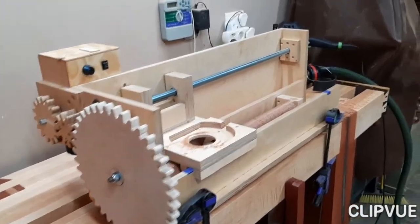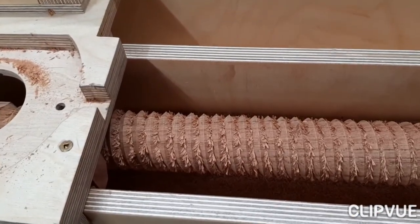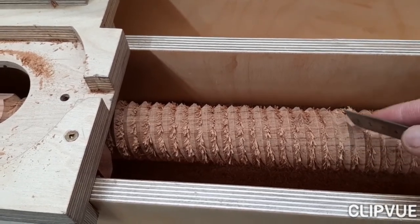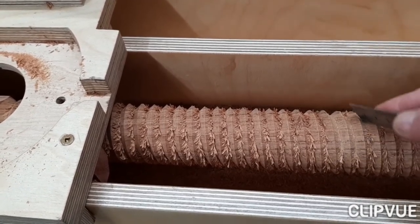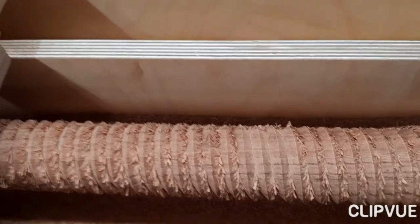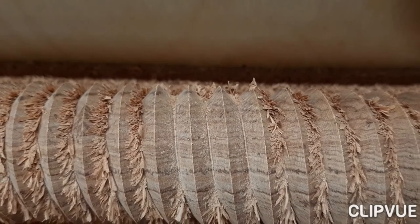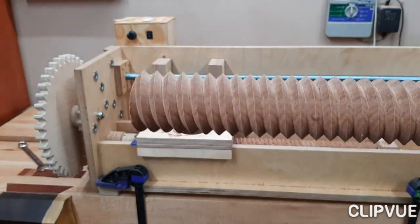There we go — let's have a closer look. As you can see, it's quite fluffy, this thread, but actually not too difficult to get that stuff out. Here is one that I cleaned up yesterday. As you can see, the thread is looking pretty good.